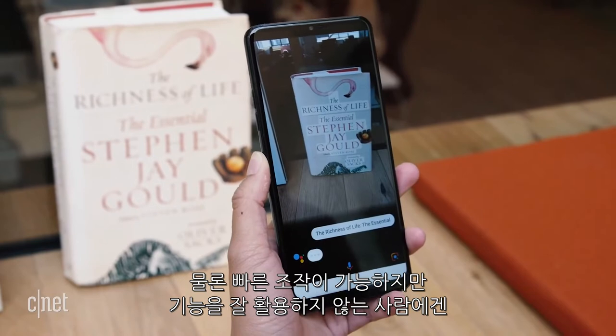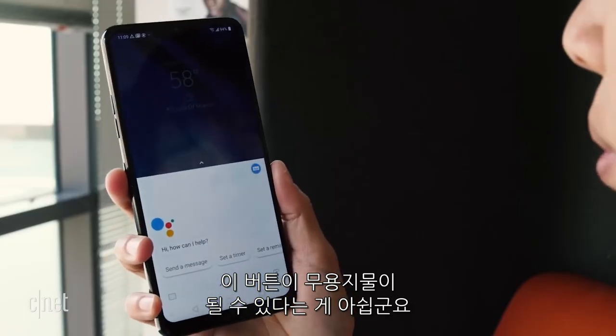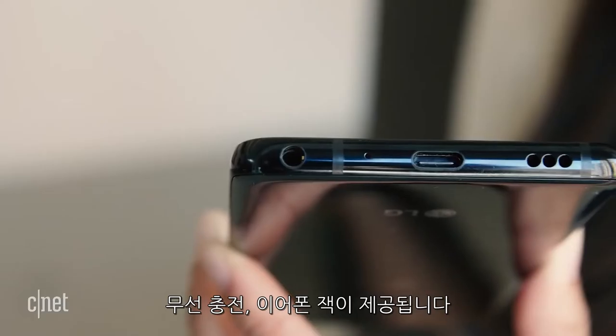Though this gives you quick access to Google's handy digital assistant, you can't reprogram the button, at least for now, which is kind of a drag. The phone is also still waterproof, has wireless charging, and has a headphone jack.